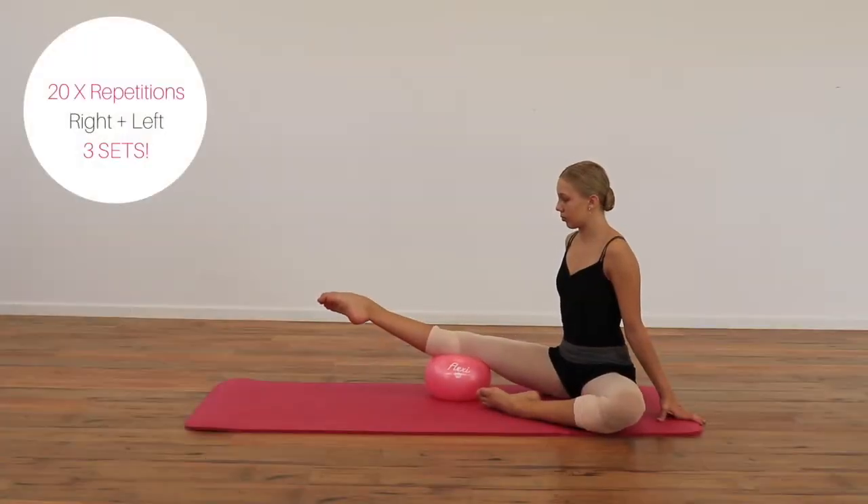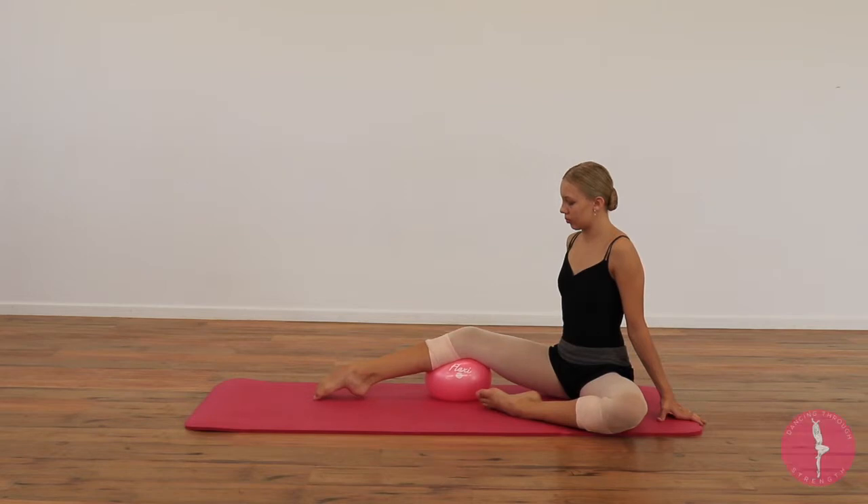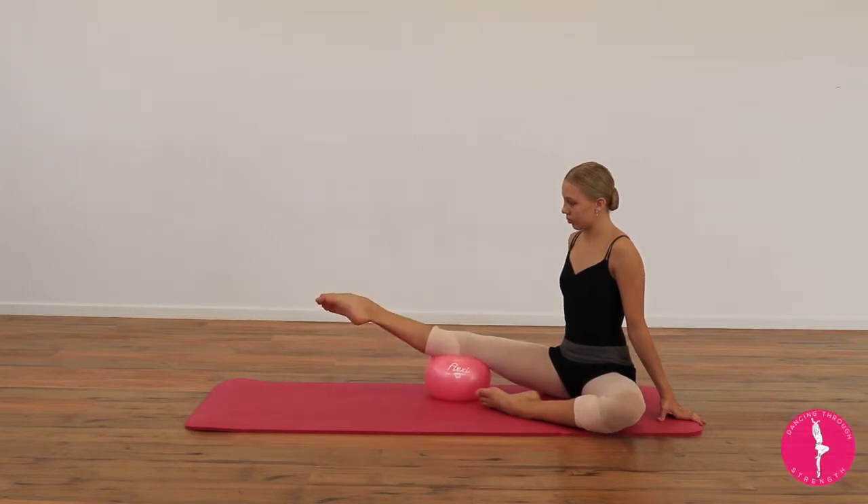We have our hyperextension with rotation at the top. We're going to start with the foot on the ground, lifting up and rotating right at the top. We want to ensure we're using our rotation muscles for this exercise.